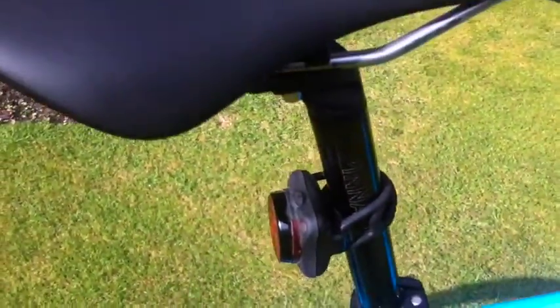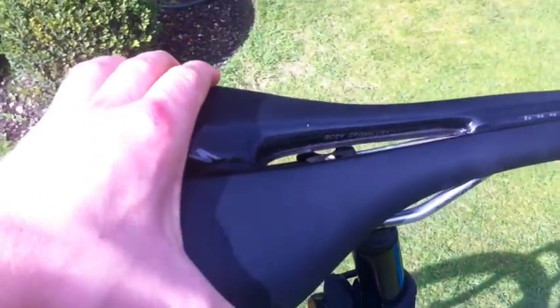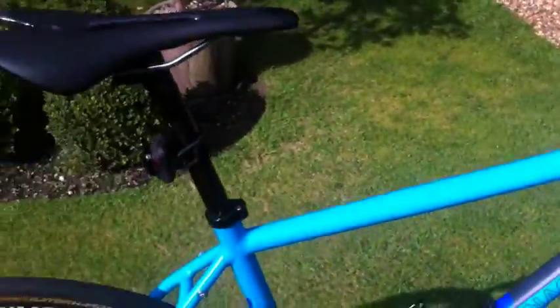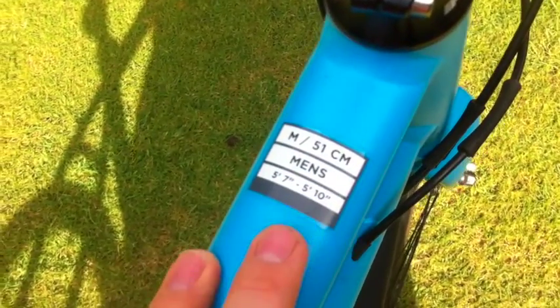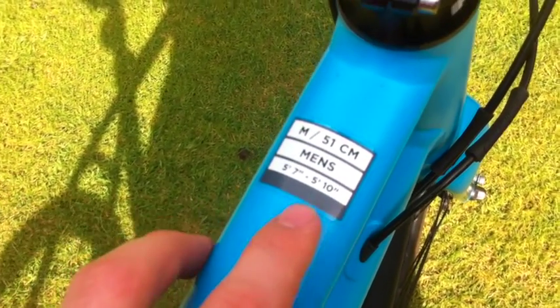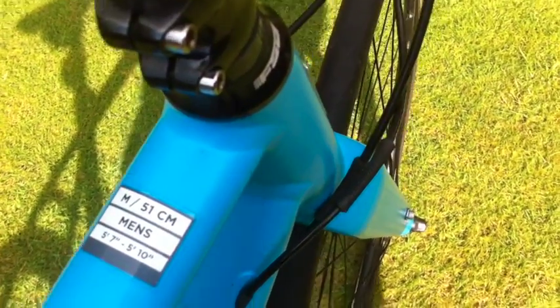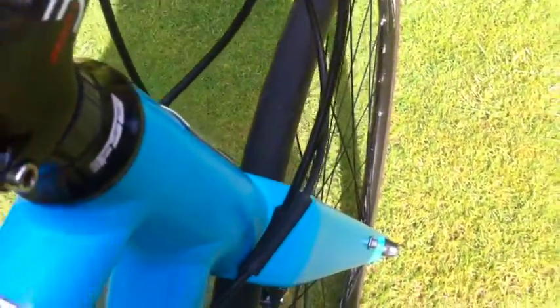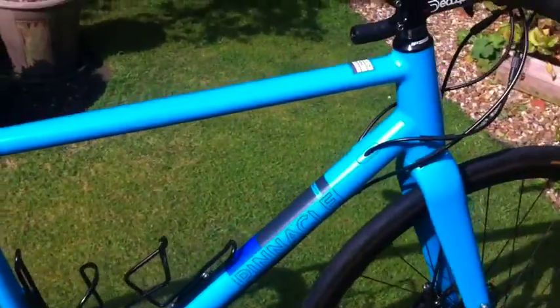Lezyne Zecto Drive light. Got the Toupe saddle — 143mm I think. This measures up as a 54cm frame; it actually says 51 but 54 is usually for anyone up to about 5'10". Also these little Jagwire cable guides — when you turn the handlebars the cables don't rub up against the frame, which is nice. Internal cable routing as well.